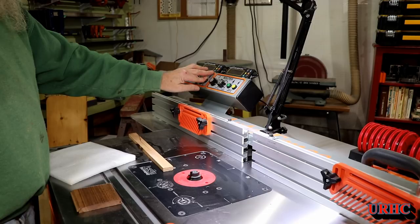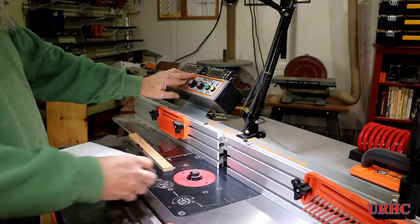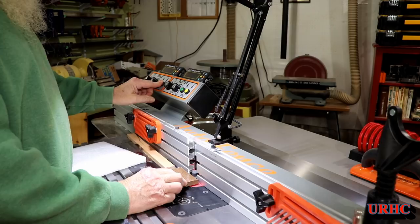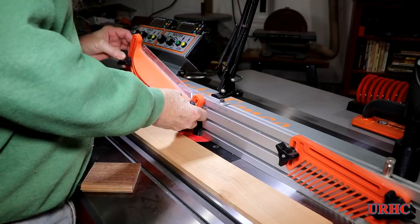Got the bit in place and now it's time to get everything lined up to the fence. I had the fence back quite a bit so it takes a while to move it in — I don't have it set to move too fast, but this is about the highest speed for coarse adjustment. Then I switch it down to finer movement to bring it right into place. It's firmly locked once I'm done and ready to start cutting.